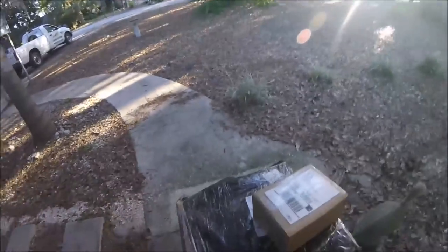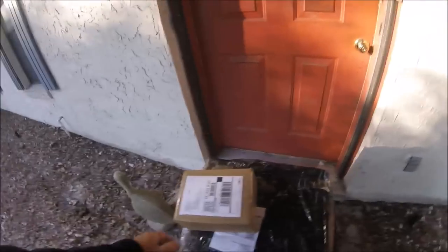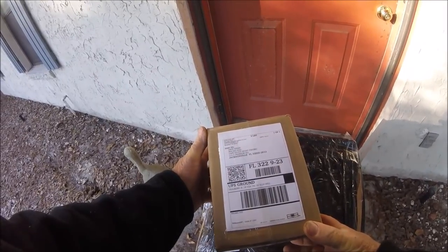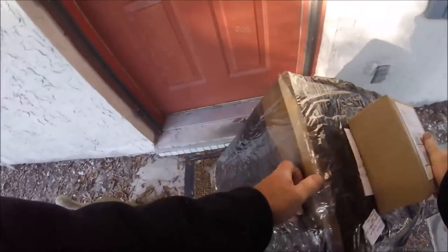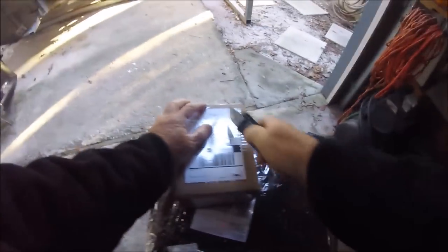WTF? Holy crap, must be my kind of day! Holy smokes, Batman. Can we only imagine what this is? I can. Can you? Here we go. Wow! Here comes Santa Claus, here comes Santa Claus, right down Santa Claus Lane.